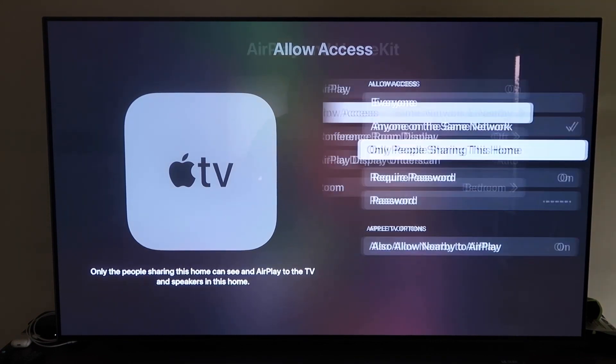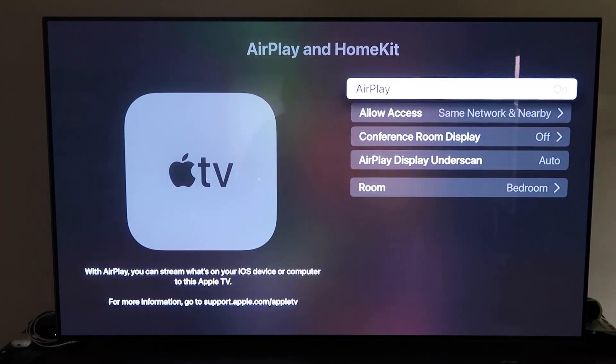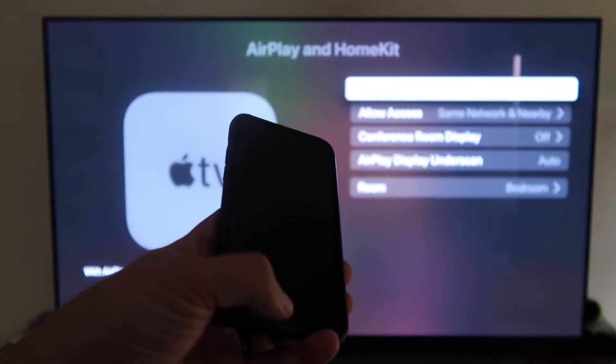Once you have that selected, go ahead and go back and make sure that AirPlay is on. Now that it's on, go ahead and grab your iPhone and make sure that it's unlocked.